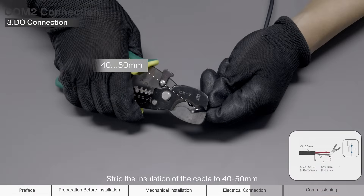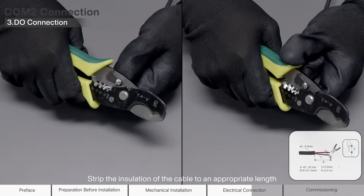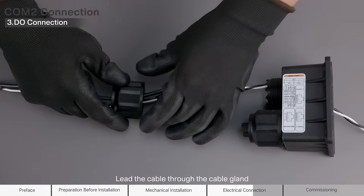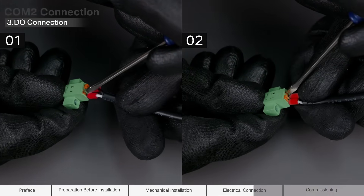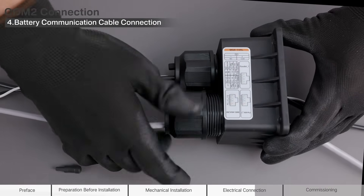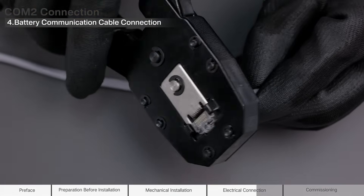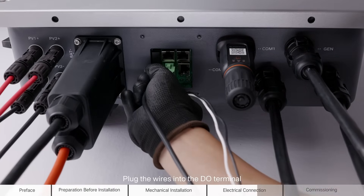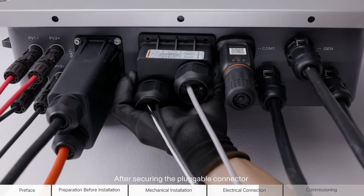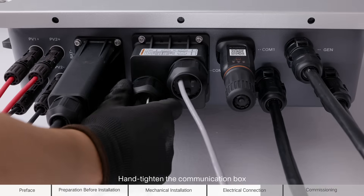Strip the insulation of the cable to 40–50 mm. Strip the insulation of the cable to an appropriate length. Lead the cable through the cable gland. Remove the seal and lead the cable through the cable gland. Make network cable crystal heads. Plug the wires into the DU terminal of the COM2 terminal. Plug the wires into the BMS485 CAN terminal of the COM2 terminal. After securing the pluggable connector to the bottom of the inverter, secure and hand tighten the communication box.